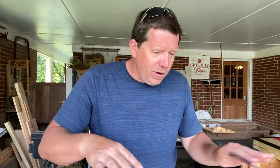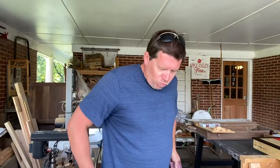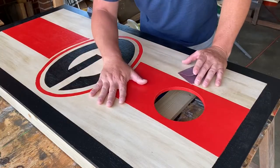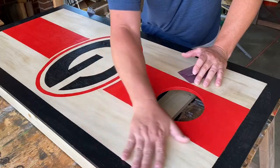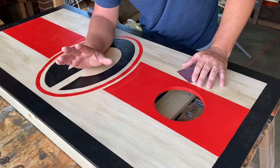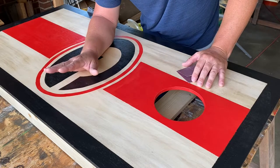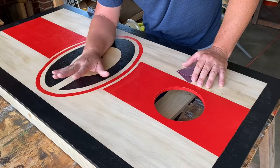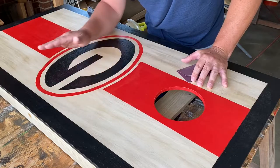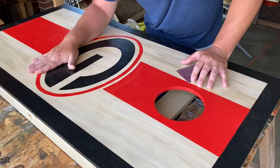I'm going to point the camera down here and walk you through what I'm doing. It's a really simple process, but it does require a very light touch — and that's all it takes. The board has a couple of coats of clear poly. I just use a water-based poly on this — I'm not going to get too deep into that — just water-based poly, two coats. The first coat soaks in a lot.